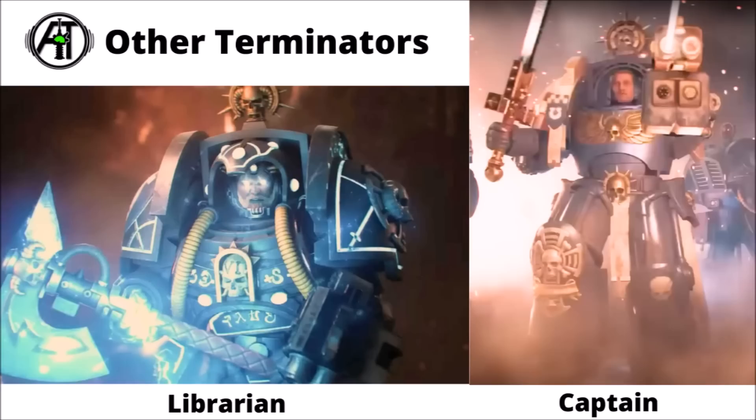Finally, it does look like these Terminators aren't alone when venturing against the Tyranids. From the teaser trailer, we have confirmation that there are going to be two other Terminator characters coming — a Space Marine Librarian with a great big force axe, and what I believe is a Space Marine Captain with significantly more ornate armour, an Iron Halo above his head, and a mastercrafted power sword. With Games Workshop focusing so heavily on Primaris marines, I didn't think we'd see them release a proper Terminator Librarian or Captain again — it seems like that has been proved wrong.